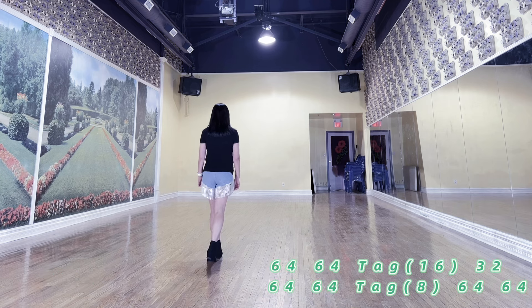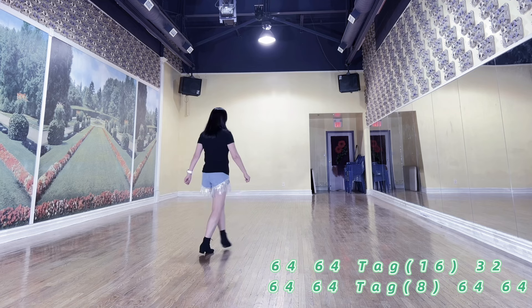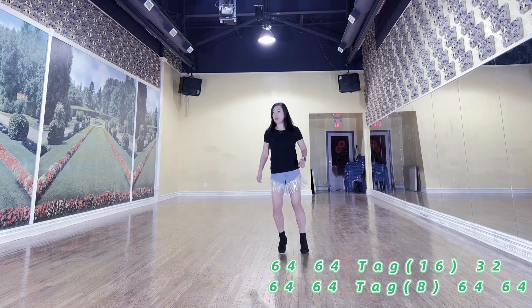Hold the dance count: 1, 2, and 3, and 4, and 5, 6, 7, and 8.